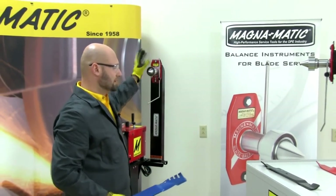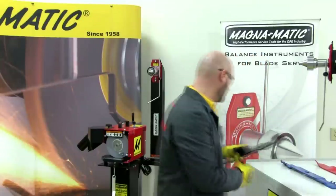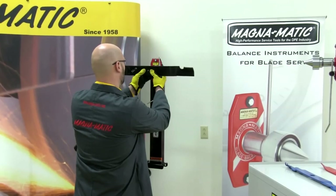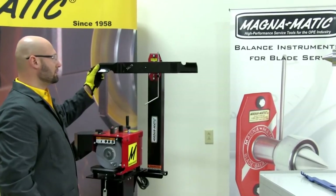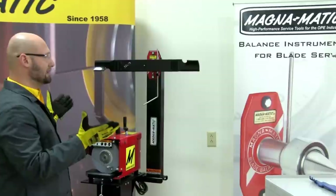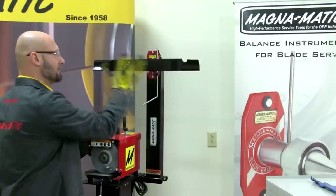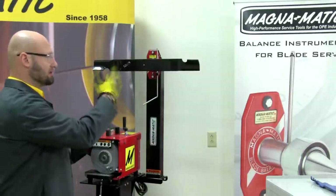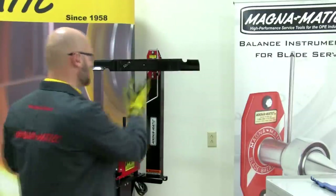Now we'll demonstrate an in-balance blade. Again, mounting it by locating the center hole, connecting the magnetic chuck, holding it in the horizontal position and letting go. Here you can see the two halves of the blade — the right half to the left half — are of equal weight, so they are in balance and there is no motion being imparted on the blade or the balancer.